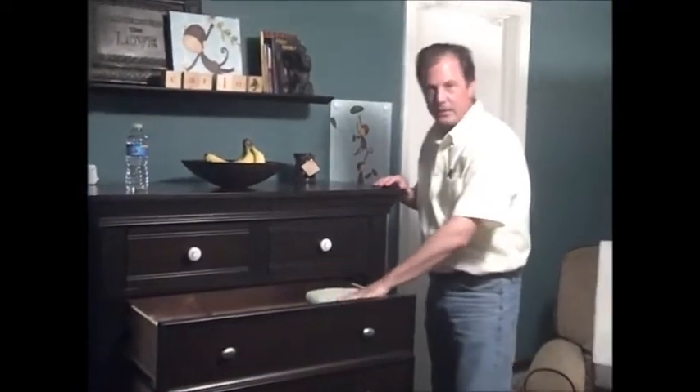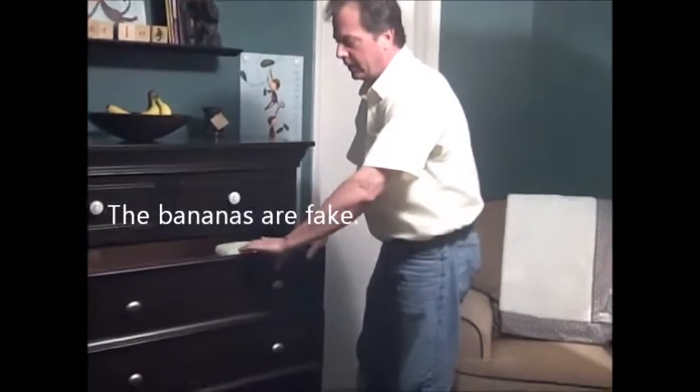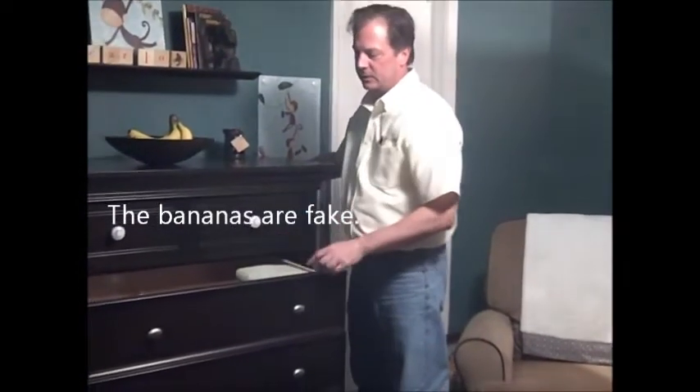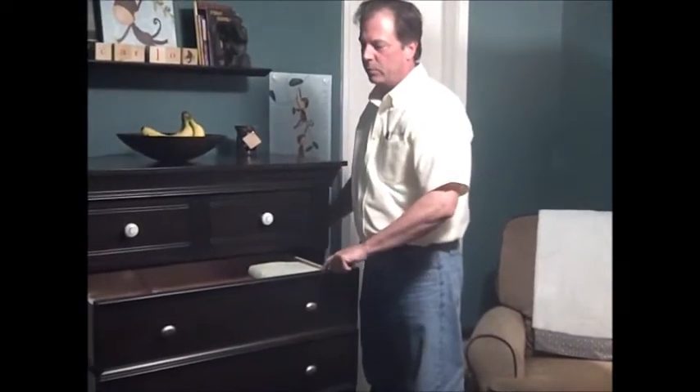So if they get this far and they can't see in the drawer because they're too short, then they grab a little here and they do a chin-up to look inside the drawer, and this thing just easily goes over. I can pull this over with one finger.